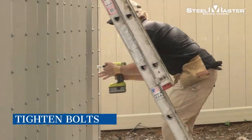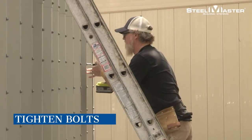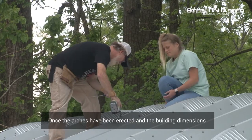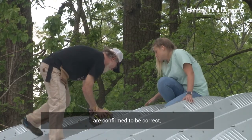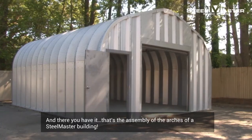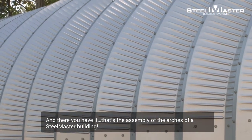Now it's time for Step 3: Tightening the bolts. Once the arches have been erected and the building dimensions are confirmed to be correct, tighten the bolts on the sides and roof of the building. And there you have it — that's the assembly of the arches of a SteelMaster building.